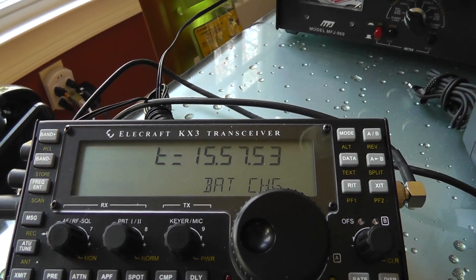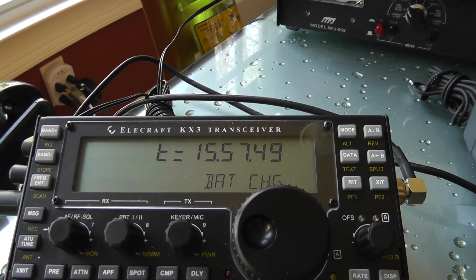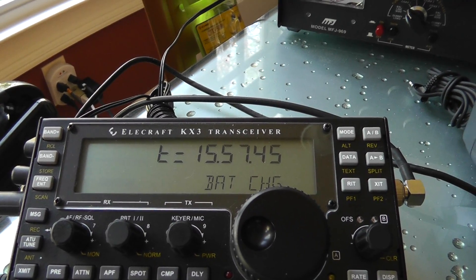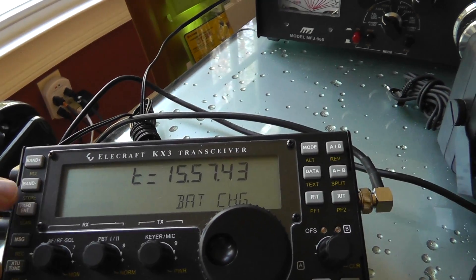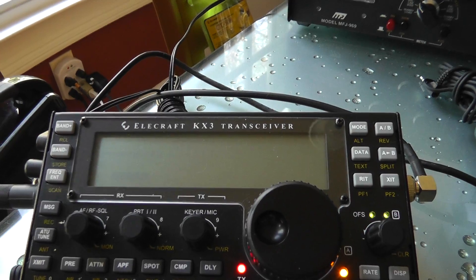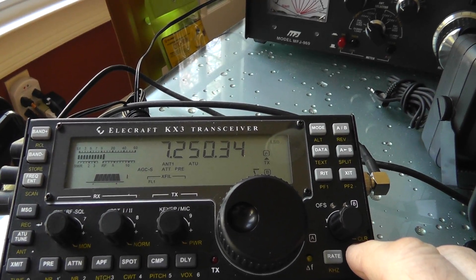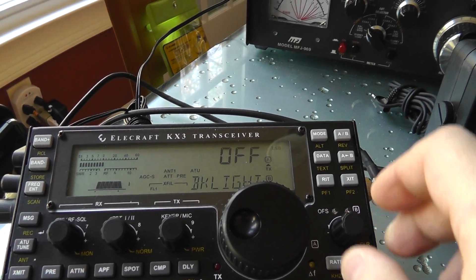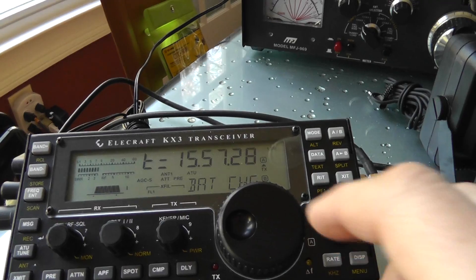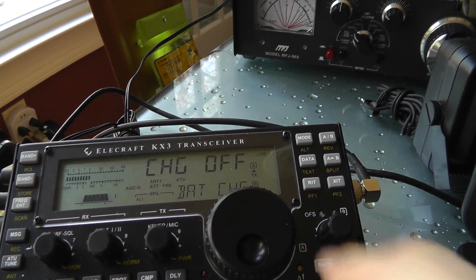Once the charge completes, it will automatically turn the display off and go back into the 'charge off' mode that we showed you in the beginning. So the display will automatically go to off.